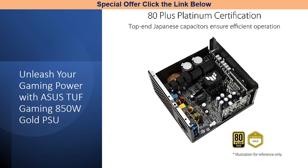Say goodbye to cable clutter as the fully modular etched cables keep your rig organized and visually appealing. Transform your gaming setup with the ASUS TUF Gaming 850 Watt Gold PSU and immerse yourself in the world of high-performance gaming.